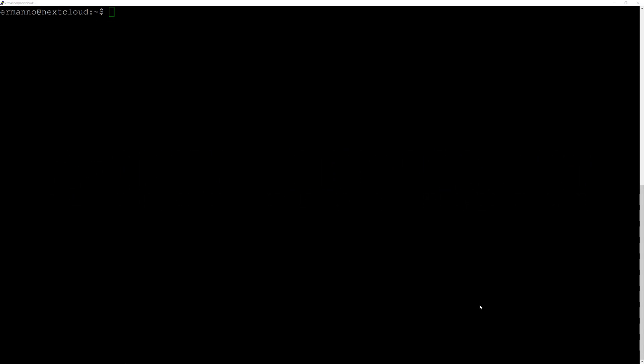Hi everyone, Hermano here. Welcome to the channel again. This is the second video in the series where I install Nextcloud on Ubuntu server. If you have missed the first part, just click on the card above and you will be guided on how to install the OS on VirtualBox. So let's begin with the second part, that is to install Nextcloud.